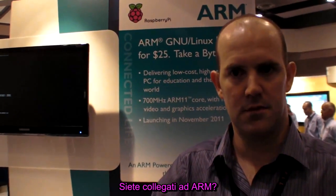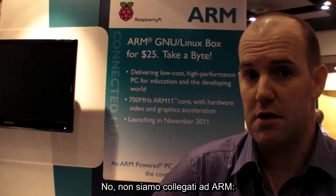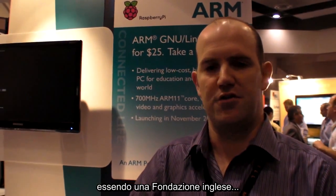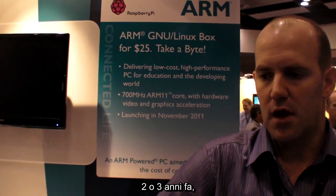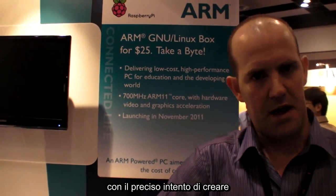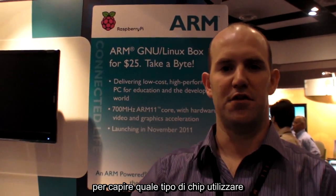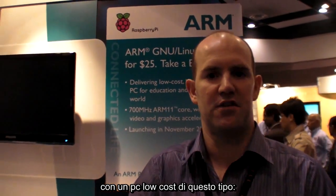We are not related to ARM at all. We're a British charitable foundation. We were formed about two, maybe three years ago with the specific intention of building a $25 PC. And it took us a little while to figure out what sort of chip we wanted to put in a $25 PC.